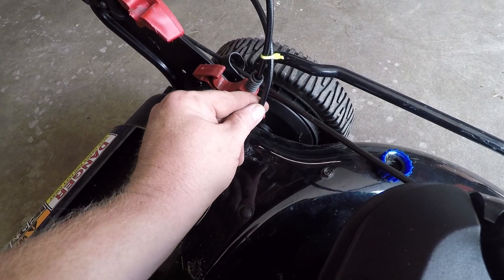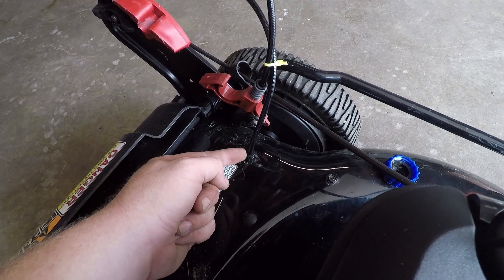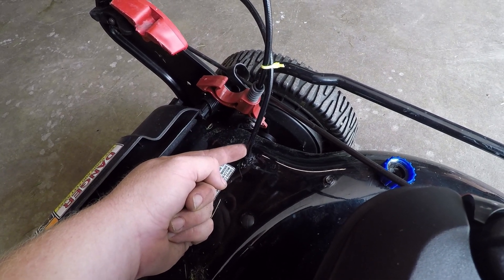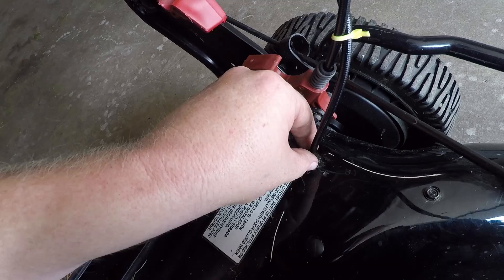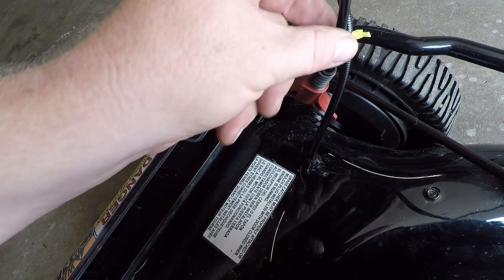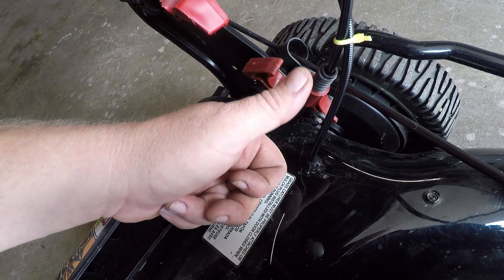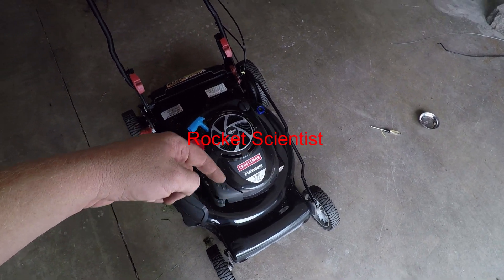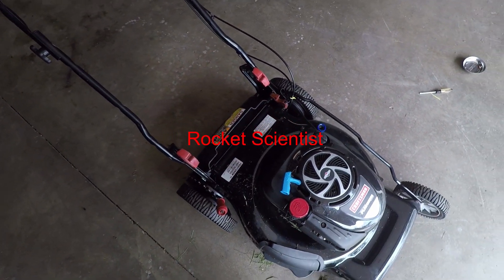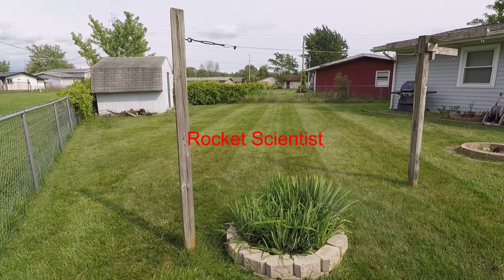The key to keeping it from happening again is to not mount this through that loop like it came from the factory. It was almost a 90-degree bend from the factory — that's gonna just wear and tear until it breaks. So if you keep this straight and zip tie it somewhere else instead of the little loop it came in, you'll be good to go. If you guys have any questions, shoot me a comment — thanks for watching everybody!